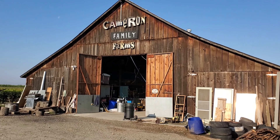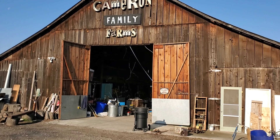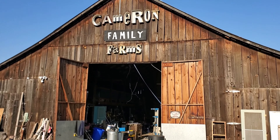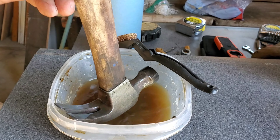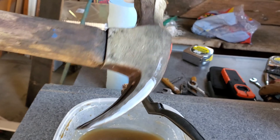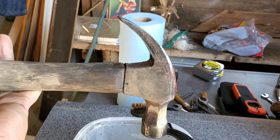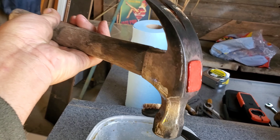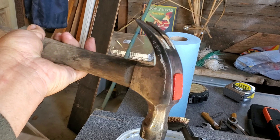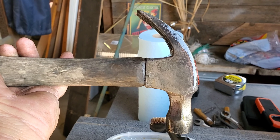It's early morning — just a beautiful time of day here in California. I'm going to wipe it down, let it dry in the sun for a little bit, and then I'm going to put some linseed oil on the handle.